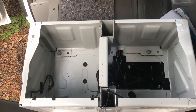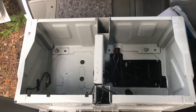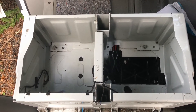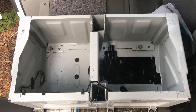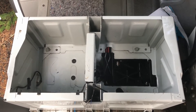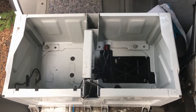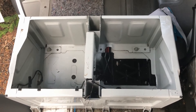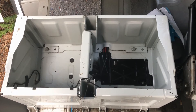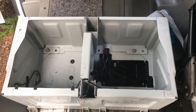Not only can I get two leisure batteries in there, but I can also get my battery-to-battery charger and my mains battery charger in there as well, and I'm really looking forward to trying that. I will produce a video about that as well, which might help people. I'm just going to pause it now while I do those measurements, and then I will reinstall the seat on the swivel base and show you the final result.